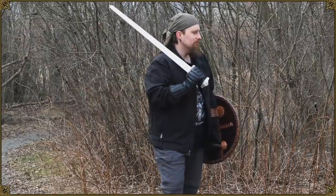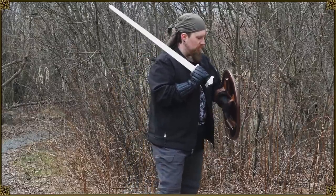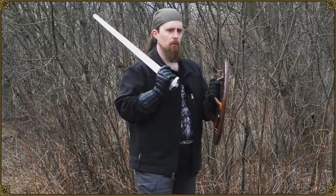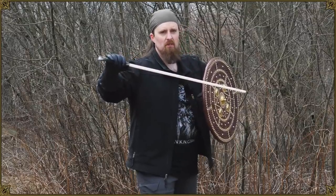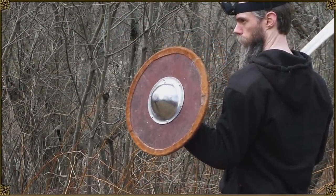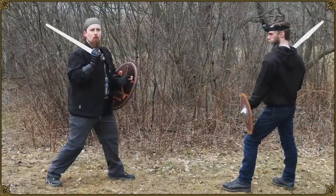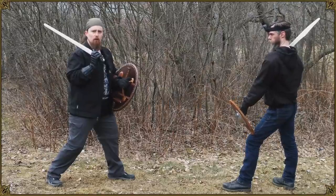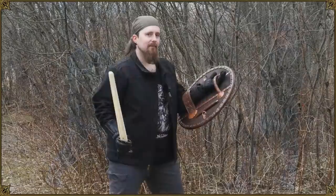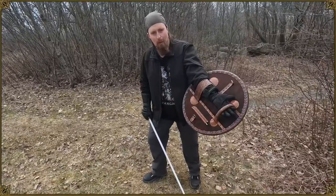Whereas with a center grip shield, depending on the weight, it can be exhausting because you constantly have to hold onto it — you cannot relax your fingers. Simplicity is also an argument in favor of the strap shield in terms of construction, because you don't need a hollow boss. You can have one if you want, but it's really unnecessary. On the center grip shield it's absolutely necessary because that's what keeps the hand safe — without that boss, the hand would just be exposed through the hole in the center. As a kid I remember making shields like this — just grab a random old board, attach two straps, and that's it.